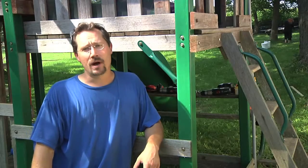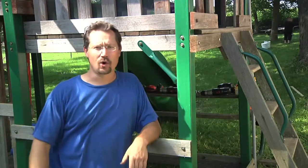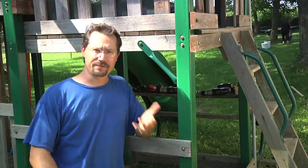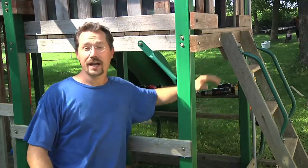I got the solar panel solidly mounted to the roof of the playhouse, but I went to grab and shake the whole thing, and found the whole playhouse is nice and stable in one direction because of the cross bracing. The funny thing is it doesn't have any cross bracing going the other direction, so I thought I'd add some.